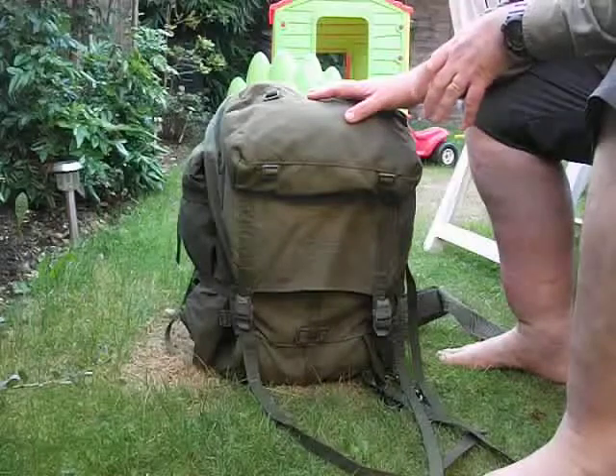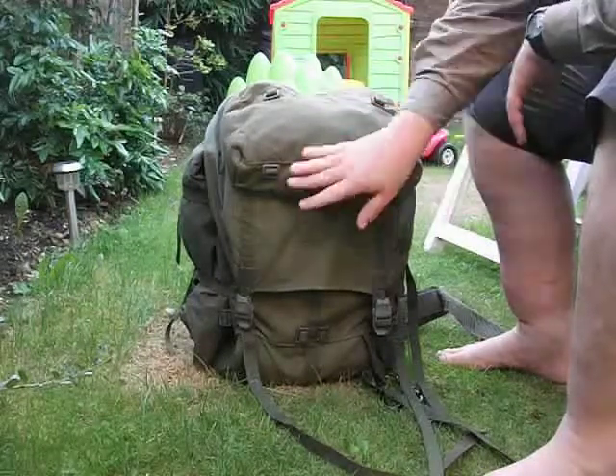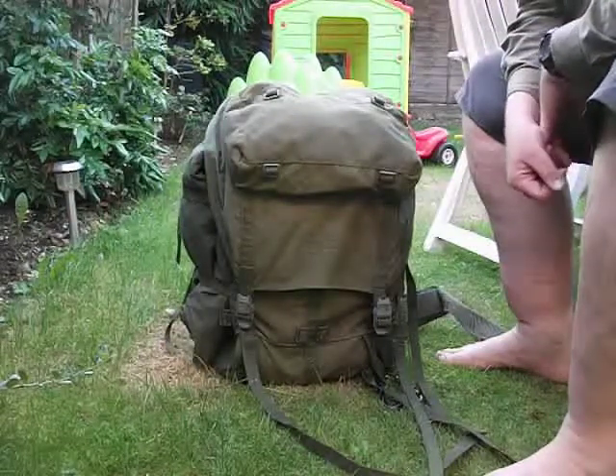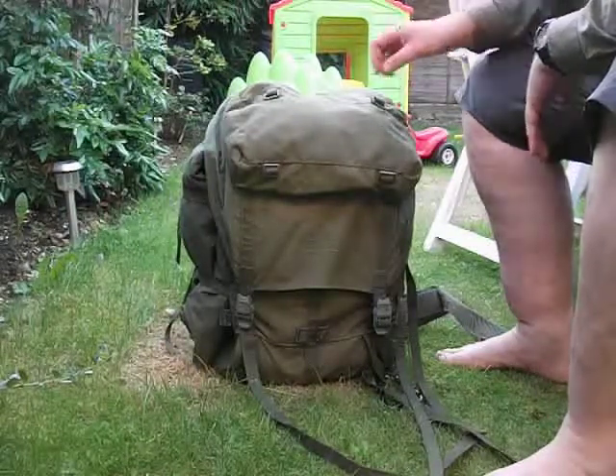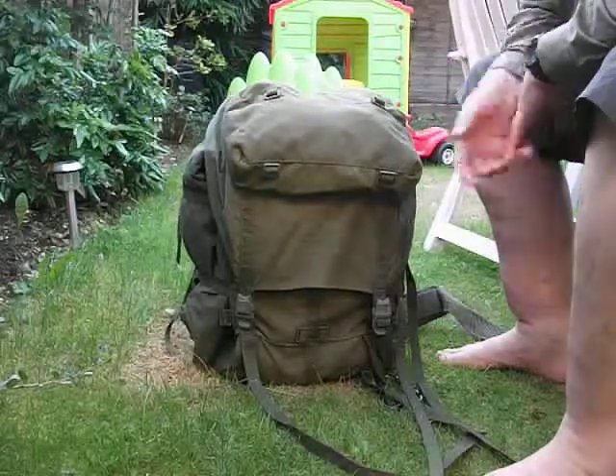I had another canvas pack, a French one, which I was going to start using, but it was a bit... I didn't like it. I took a couple of clips of a military marker in the market and swapped it for this one.